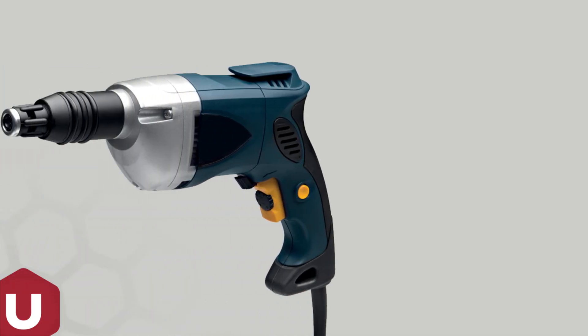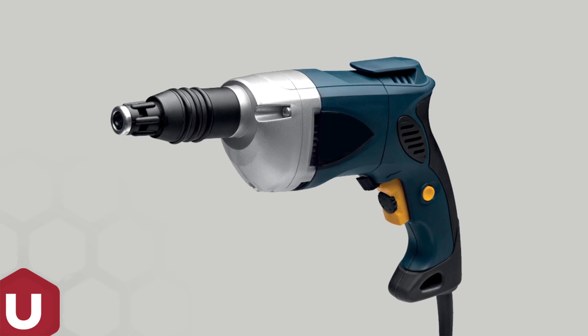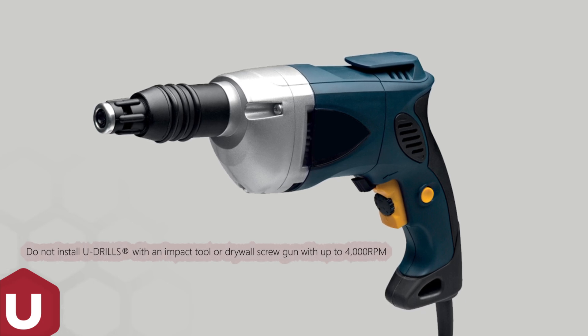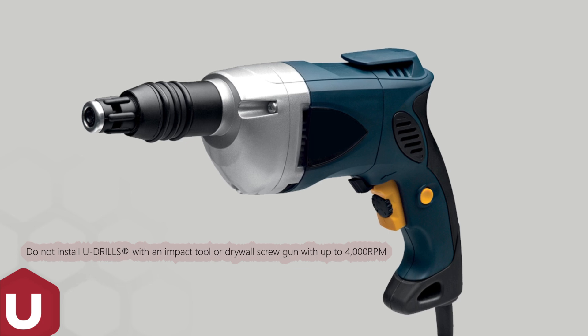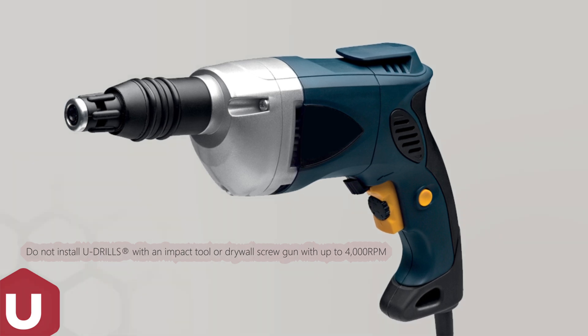Install U-drills with a corded variable-speed screw gun with a clutch or depth-sensitive nosepiece. The tool's RPM must match the drill point and material thickness. Do not install U-drills with an impact tool or drywall screw gun with up to 4000 RPM, as use of an improper tool may result in over- or under-driven screws or stripped-out fasteners.